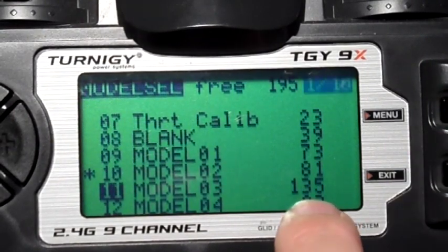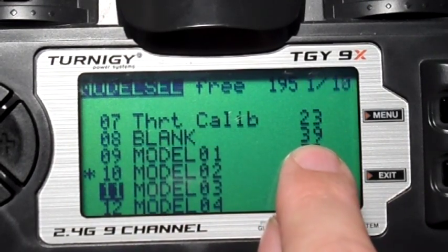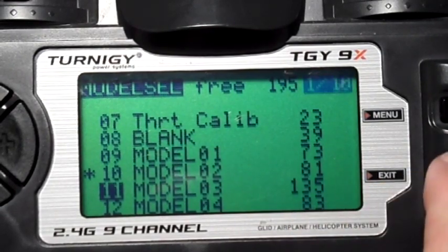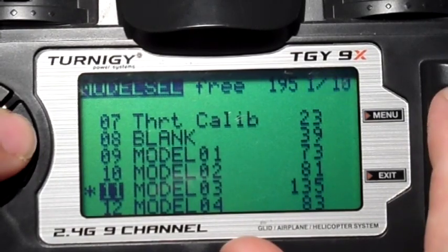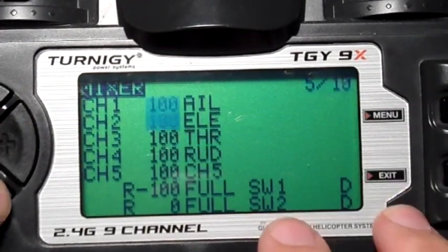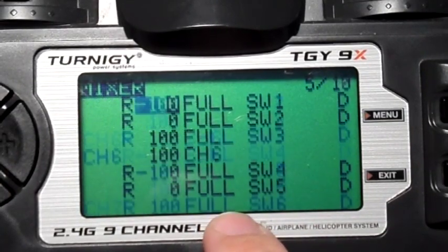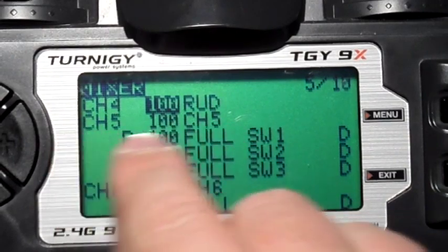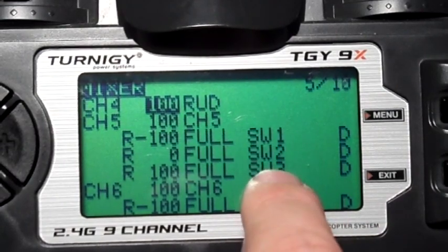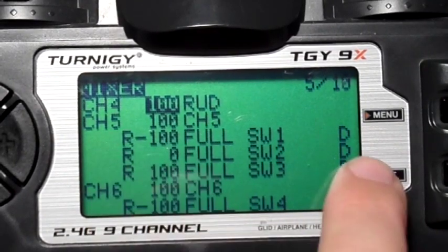Model three uses heaps of memory — you can see it's 135 bytes compared to a blank model with just four channels straight from sticks to channels, which is 39. So that's almost 100 bytes just in the mixing. This is the only one that actually has three independent three-position switches. Channel five and channel six are just the same, so I'll just show you channel five. Channel five mixes to itself — that remembers the current position of channel five. And then if one of these three switches are active, it replaces the current value with minus 100, zero, or 100. We've got replace there, and there's also a delay.